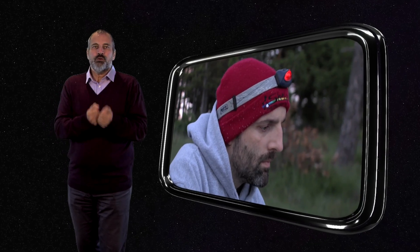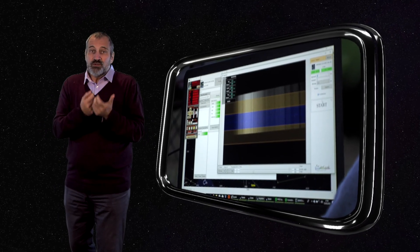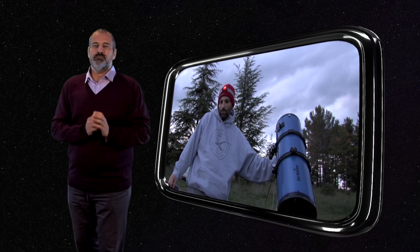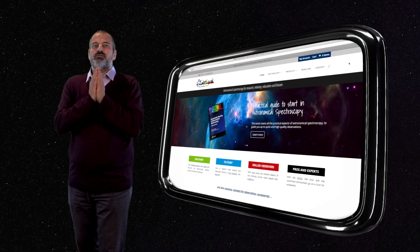Whether you are simply curious, a teacher, or willing to contribute to research — which is now possible even for amateurs, thanks to Demetra — it is the universe that opens up to you. Performing spectroscopy helps you understand physics at work in the universe.